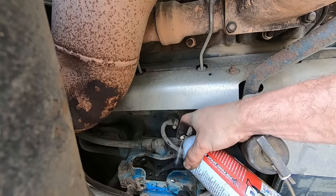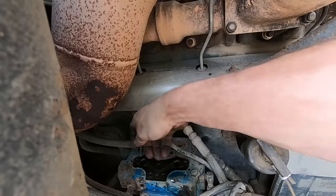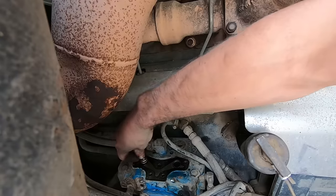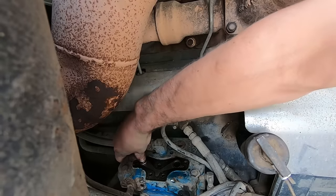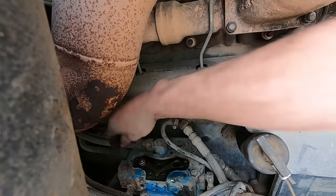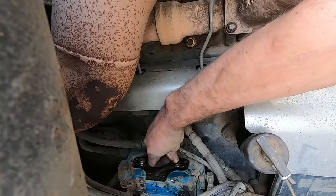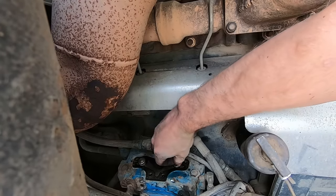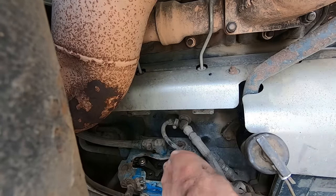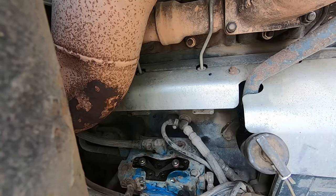Just give it a quick light shot of some PB Blaster or other type of lube in there, and we're just going to put it back together. You can see how freely that valve moves now — the spring pushes it right out, whereas when I took this apart they were stuck down in there. These won't even stay down on their own anymore; they just pop right back out. That's the way it's supposed to be.